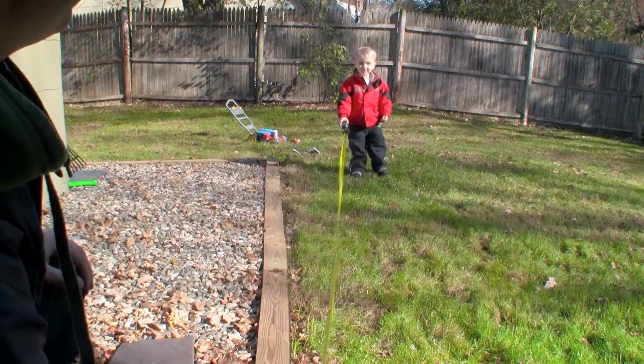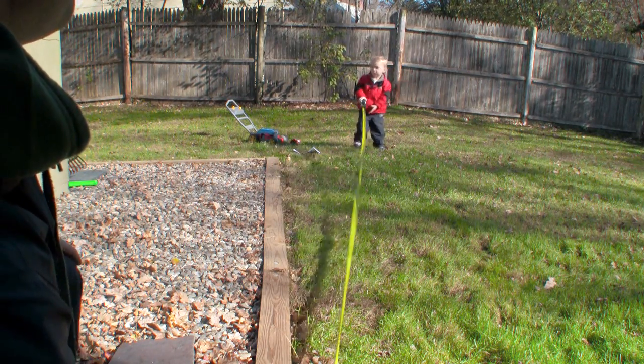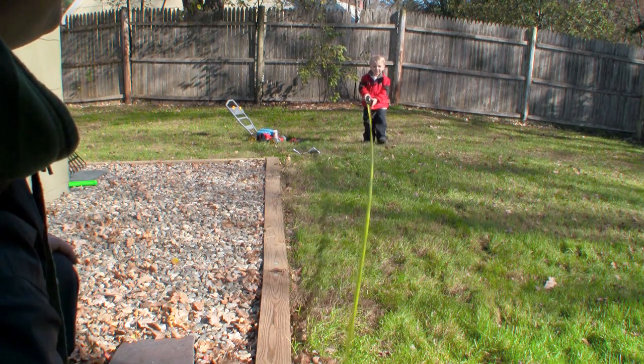Now a quick note here: you're going to need to remember that these are solar lights and they have to be placed in an area that gets direct sunlight during the day. Otherwise, the battery will not recharge.